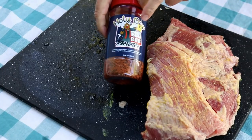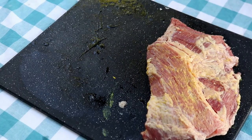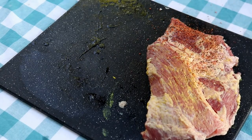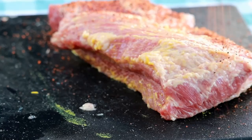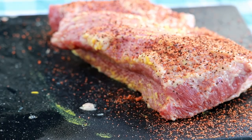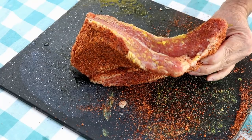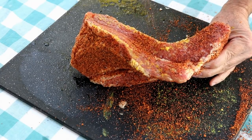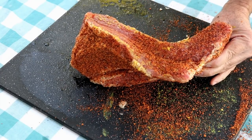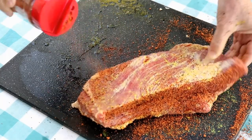For the seasoning today I'm using this Holy Cow Meat Church rub. Really looking forward to seeing how it is on this corned beef. I'm going to put a fairly heavy layer because I do want to get some bark on this guy. We just want to do the sides and make sure we get it good and coated.